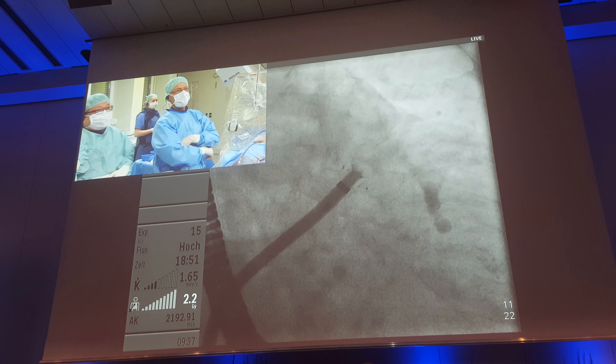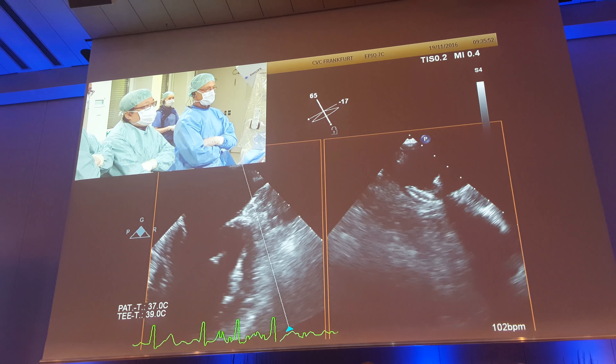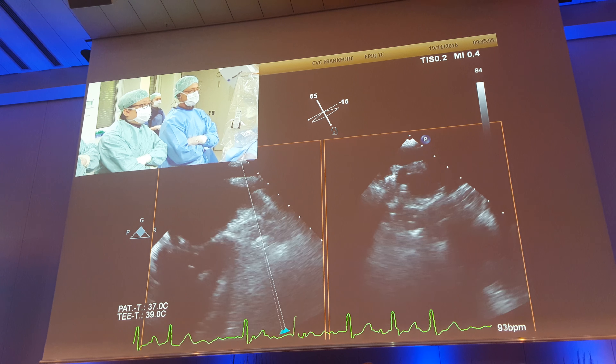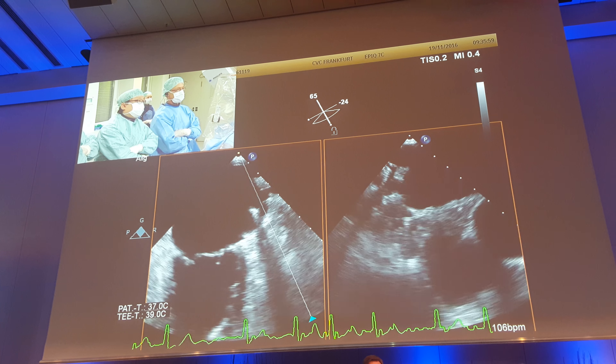Is there a bubble there? Distillate — yeah, distillate.